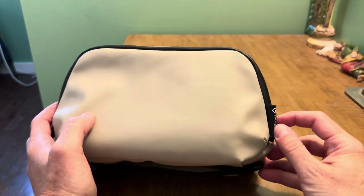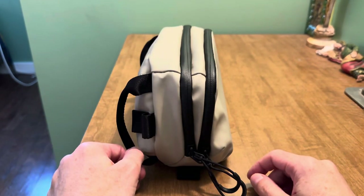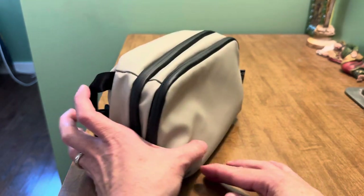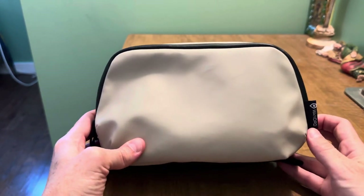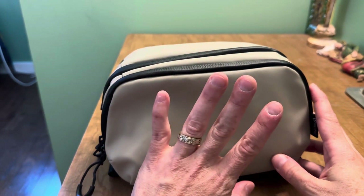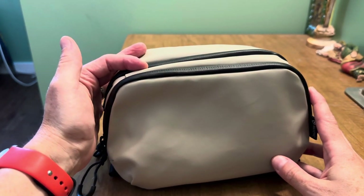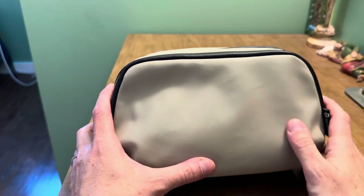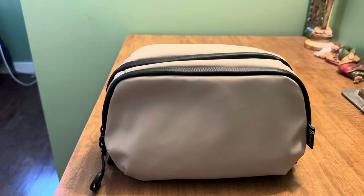This is the Wandered Tech Pouch, the large version. They do have a medium and small. I opted for the large so that I could just get the most use out of it. This is around 3 liters in size. I got the bone off-white beige color. I wanted something lighter on the outside because the interior colors mirror the exterior, and if I had gotten the black bag, the entire inside would be black, and y'all know how much I hate an all-black interior.